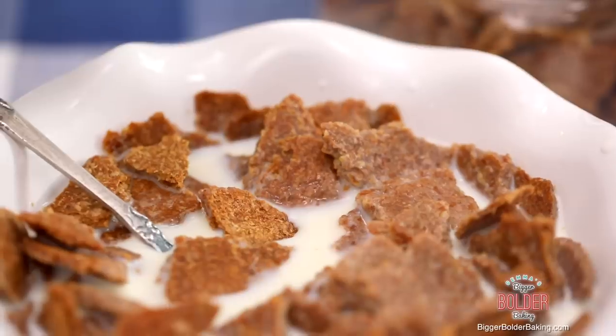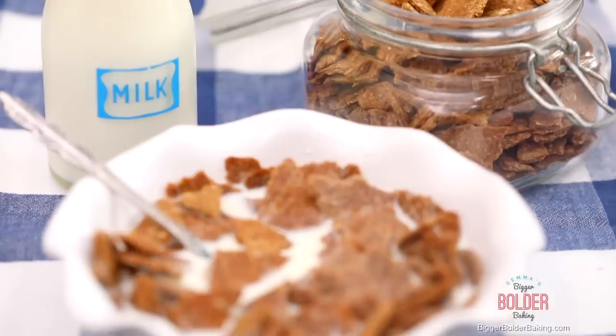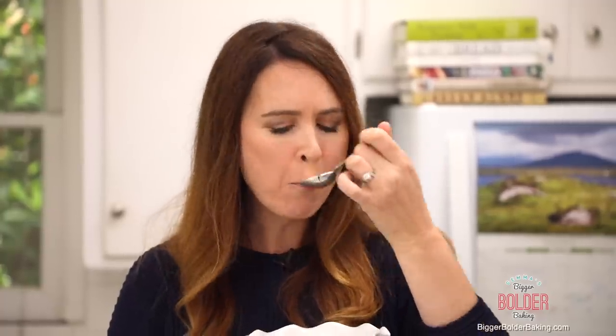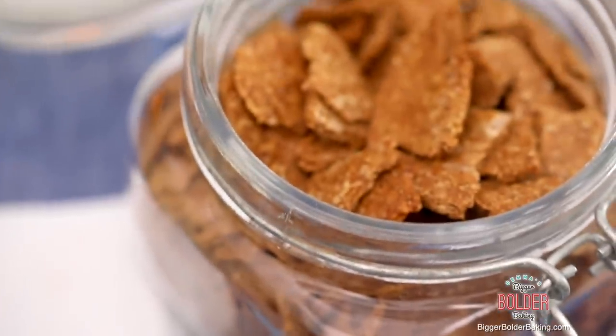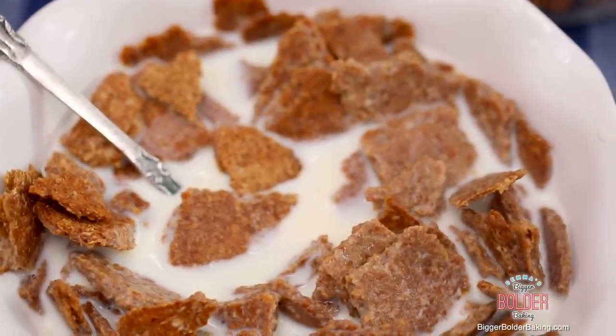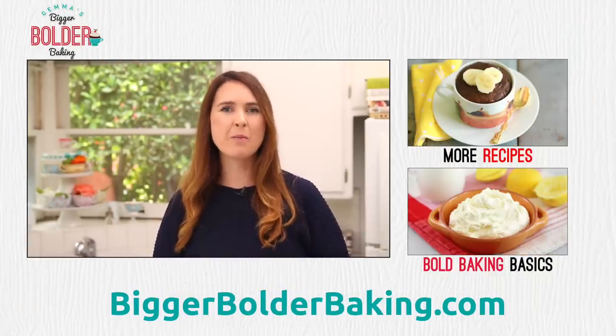Even better than store-bought and definitely crunchy. I love when you can take something that's normally store-bought and make it from scratch, and this is a perfect example of it. I'm thrilled with the results, so let me know in the comments below what other cereals you'd like to see me make from scratch, and I'll see you back here really soon for more Bigger Bolder Baking.